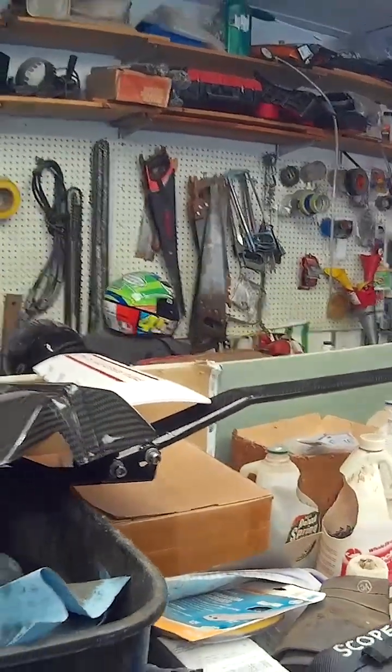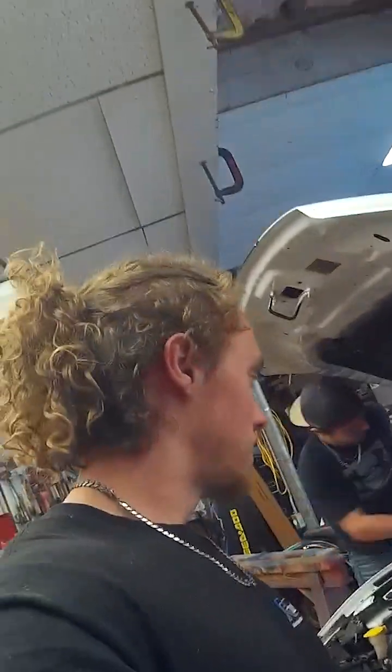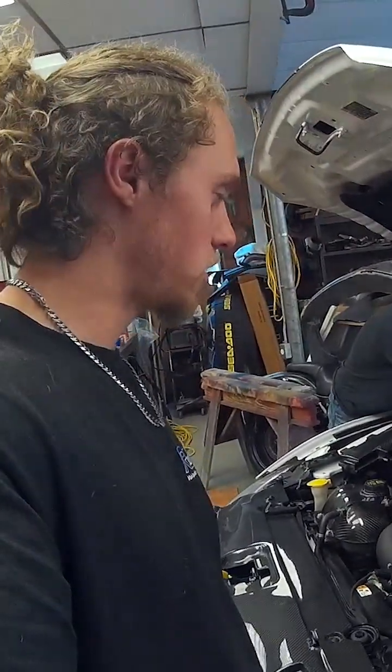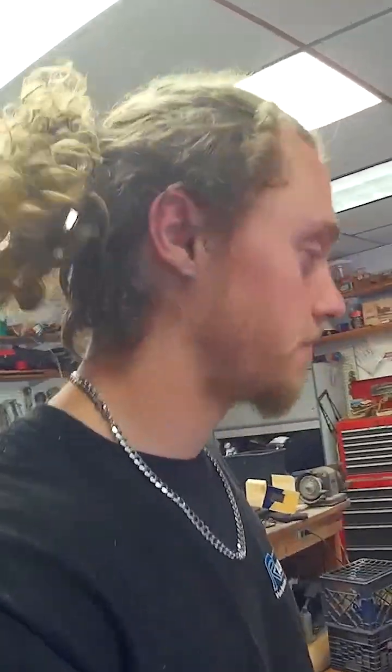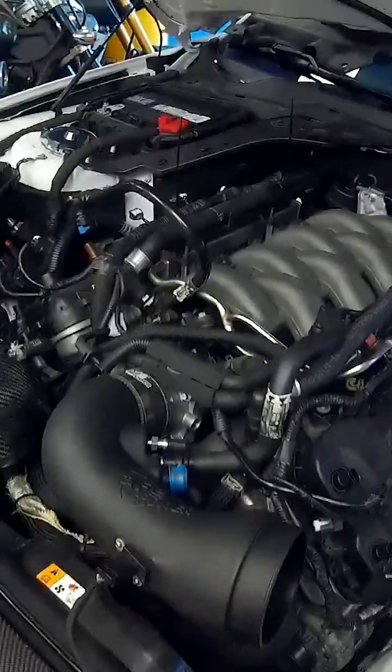We already took the intake box off and the strut tower brace. We're going to take the valve covers off and check the lifters, because it doesn't sound like rod knock — it sounds like lifter noise, and hopefully it is. Otherwise we're taking the pan off on the bottom and checking the rods. Big 5.0 Coyote right there.